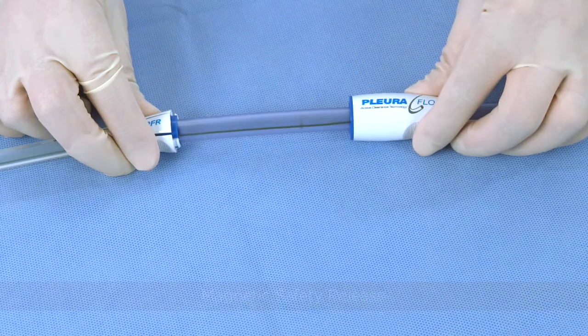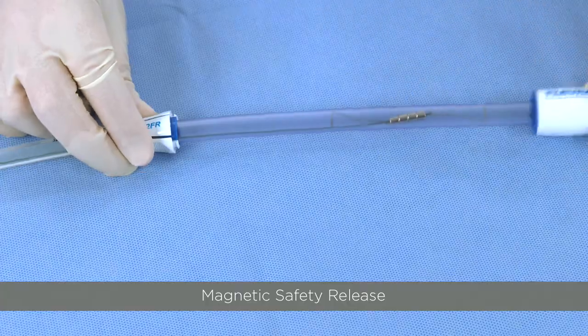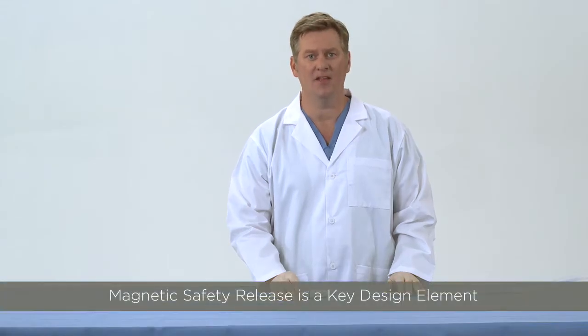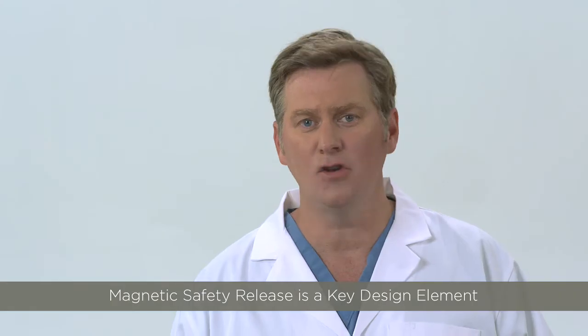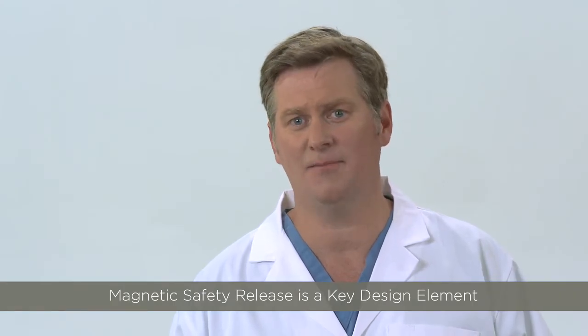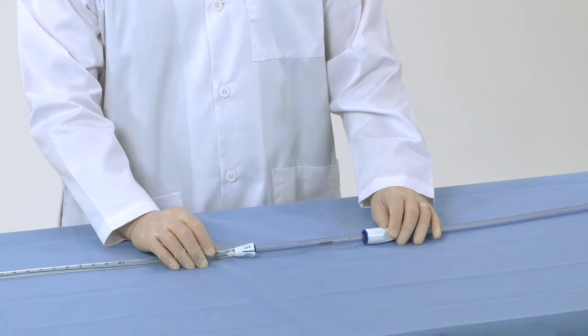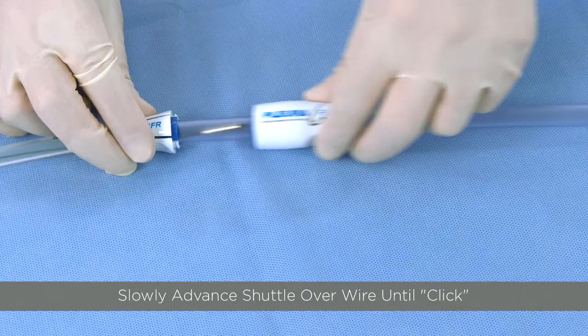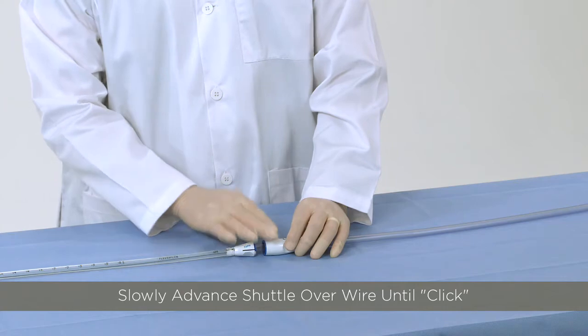During normal use, it is not unexpected to experience magnetic safety release as one moves the clearance loop in and out of the chest tube. Don't worry — the release of the clearance wire and loop is a normal feature of the Pluriflow system and was purposely built as a safety mechanism. It is easy to reconnect the magnetic drive to the clearance wire and loop. Slowly advance the shuttle over the clearance wire within the guide tube until you feel that click. You can feel the magnets recoupling with the wire.